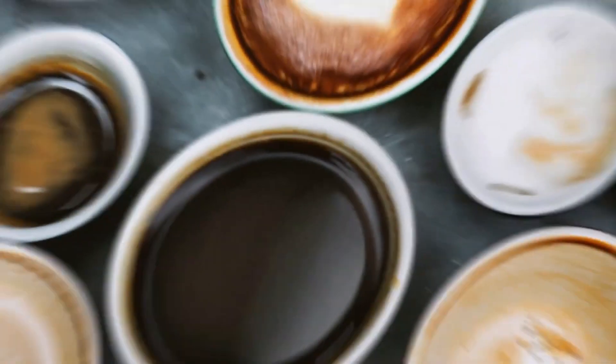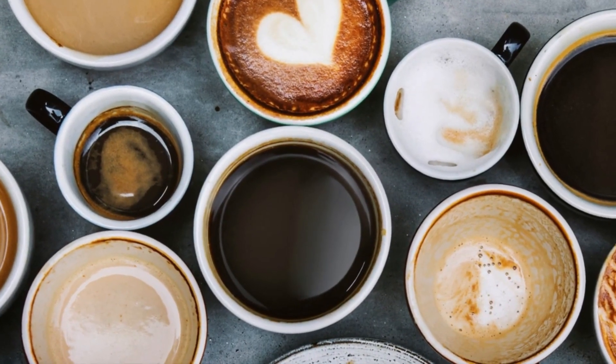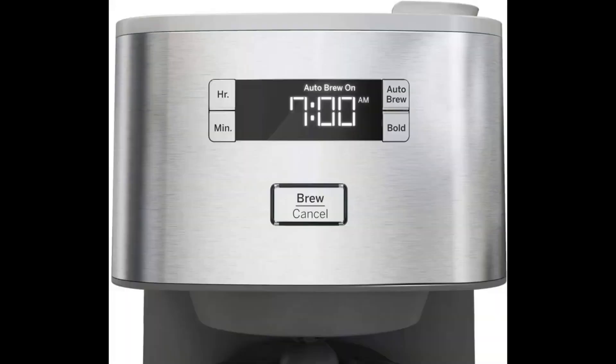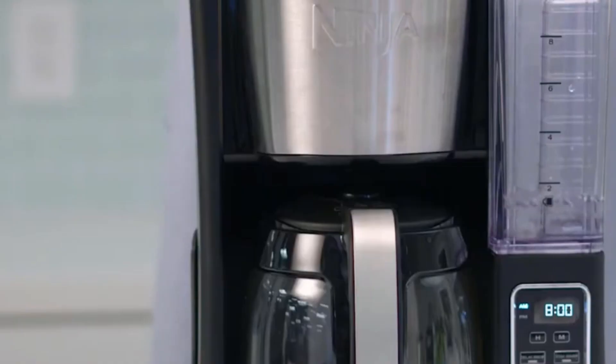Timer function: with the built-in timer, you can wake up to the heavenly aroma of freshly brewed coffee. Simply set the timer the night before, and your coffee will be ready and waiting for you, making those rushed mornings a thing of the past.